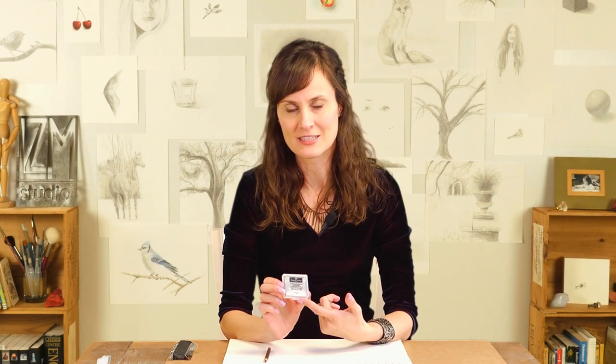I have a quick little review of the Faber-Castell kneaded eraser that comes with this awesome case. The first time I got this kneaded eraser, one of my students actually gifted it to me. And you would think that somebody couldn't geek out so much about an eraser, but when it's a kneaded eraser that comes with a case, I was blown away.